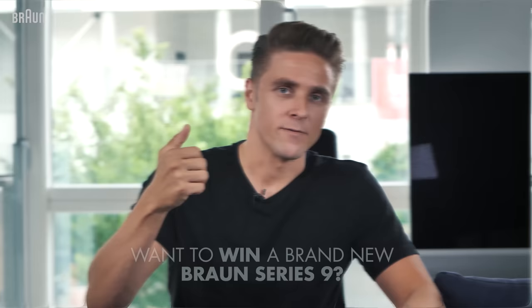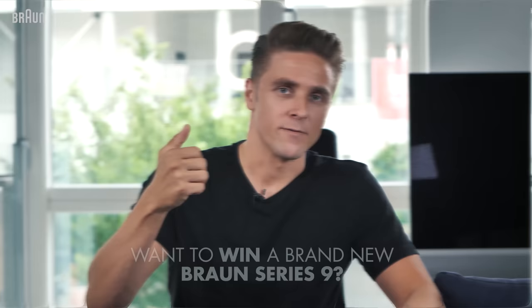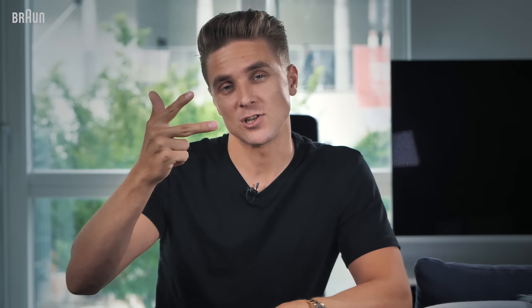And as always, it has been a pleasure. I'm Rasmus and I have a big thanks to Braun for partnering up on this episode. If you want to get your hands on this awesome machine, write in the comment section down below why you should be the winner. And don't forget that you need to like, subscribe, and share the video to be a part of the competition. See you guys next time.